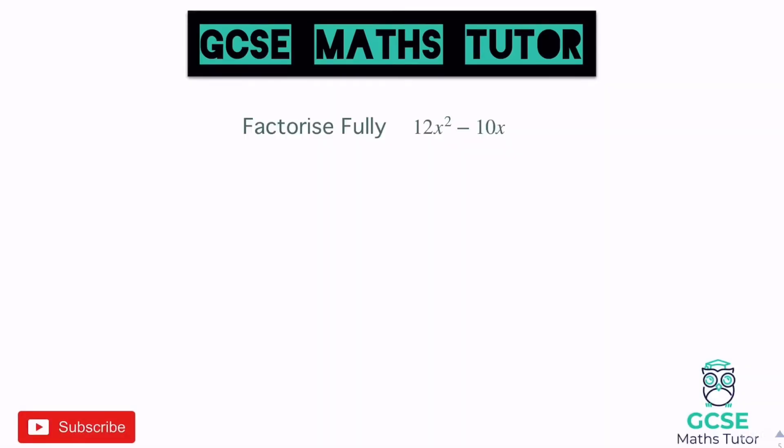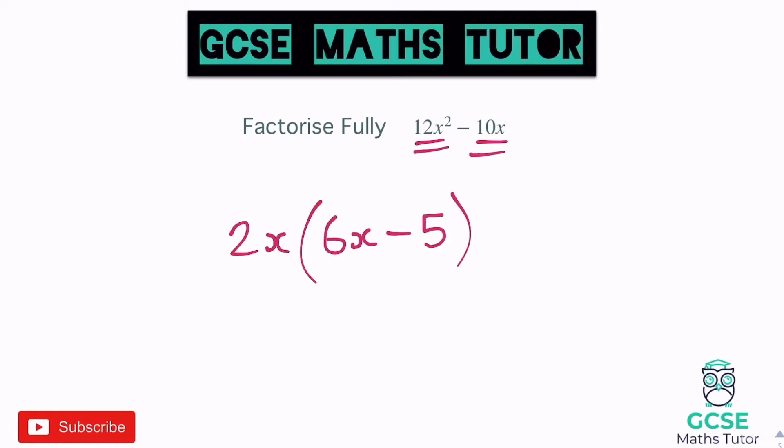Now 'factorise fully' means more than one factor can come out. We've got 12x squared and 10x. They both have a number and both have an x. Numbers into 12 and 10: only option is 2. There's also an x in both, so we take out 2x. To get from 2x to 12x squared: times by 6x. Copy the symbol. To get from 2x to 10x: times by 5 — no extra x needed since we don't want x squared. Answer: 2x(6x − 5).